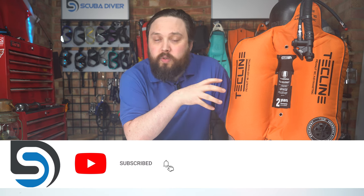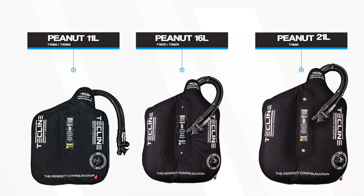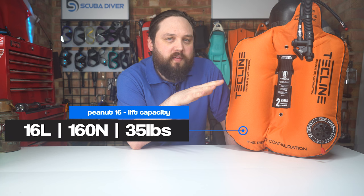There are three versions of the Peanut wing: the 11 litre, the 16 litre, and the 21 litre. This one right here is the 16 litre, which is about 35 pounds of lift — plenty for single cylinders.